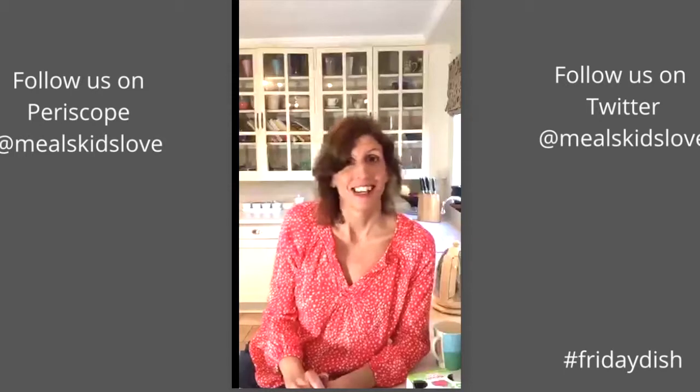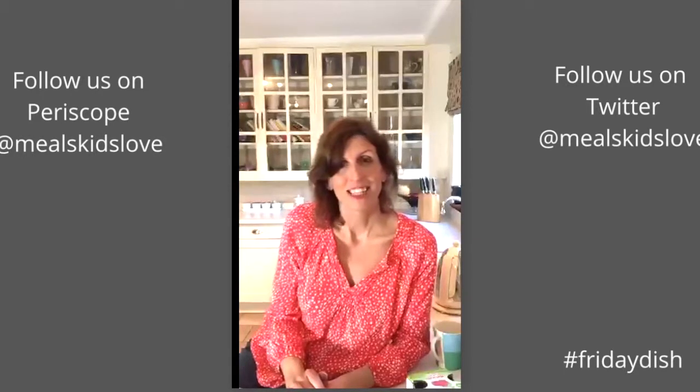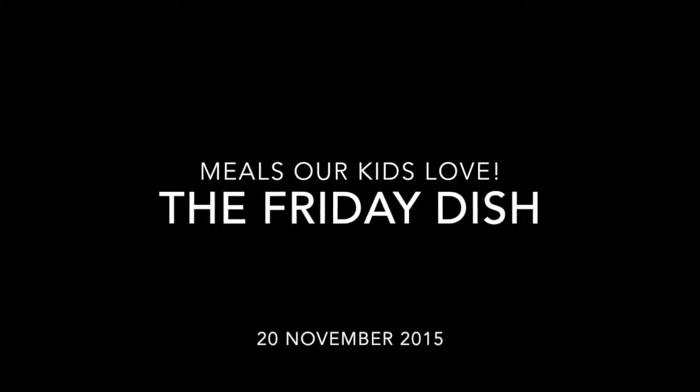I hope that was all very interesting. That was the Friday Dish — I hope to see you again soon. Bye!